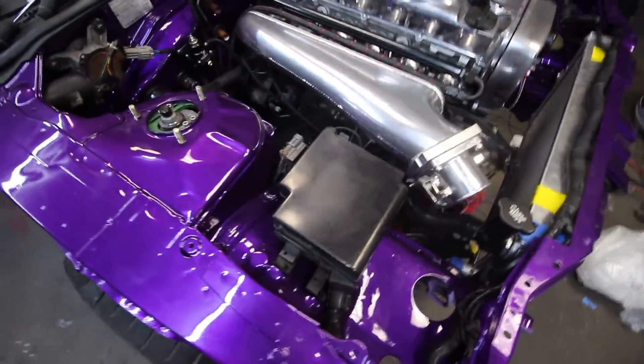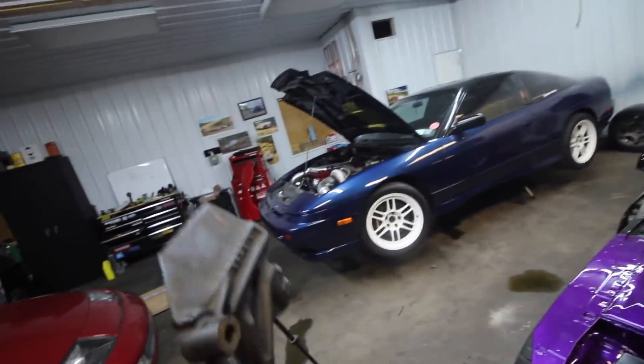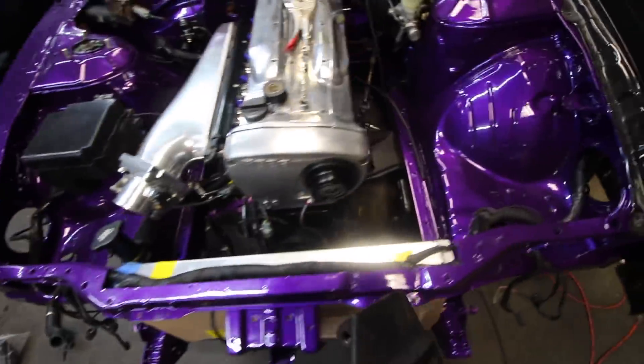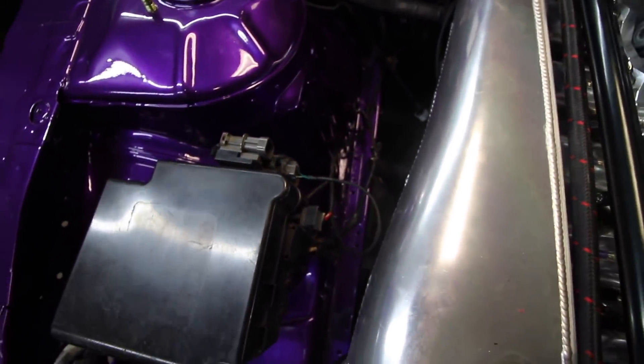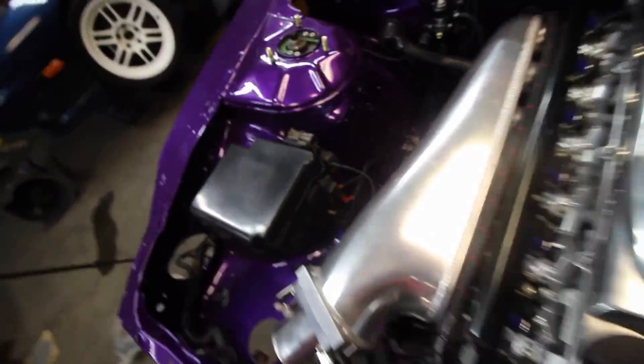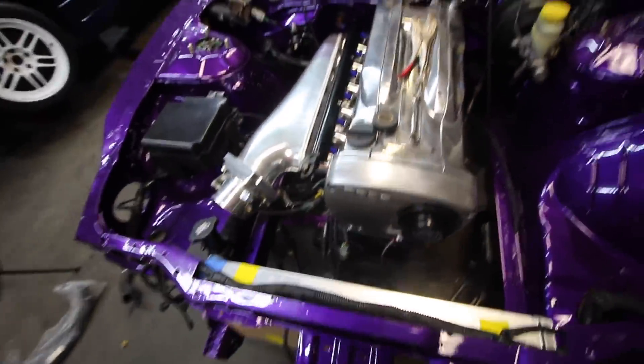The fuse box is in, running along the top. The nice thing is we won't see any of the wire up top because we're getting a cooling panel like what my car has, so all that will be hidden. The only thing I'm confused about — there are three open plugs and I feel like we should need those. One might be for the alternator. Every other plug on the harness is used up, so I guess we're good.